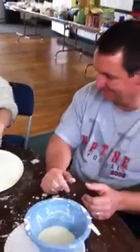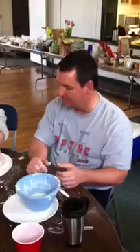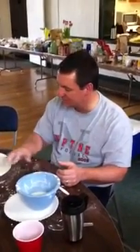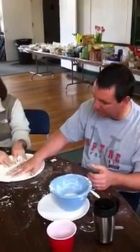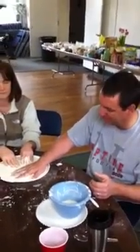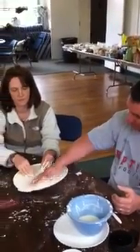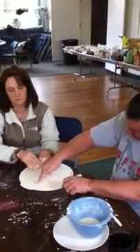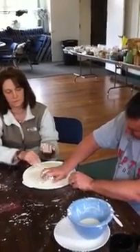Brian describes the application to myofascial release therapy: it's everything that John says — sinking slowly into the tissue, engaging the barrier, and when you come to the barrier, you sit there and wait for it to melt. This is in contrast to traditional massage and other techniques — J-stroking — where tissue doesn't give and you can rip it, as in deep tissue massage.